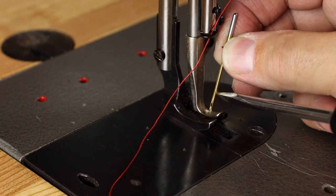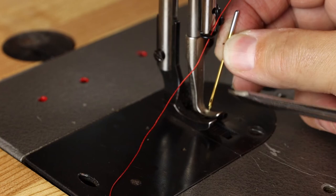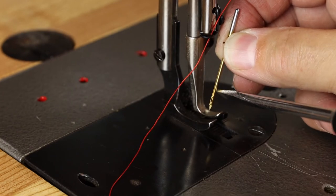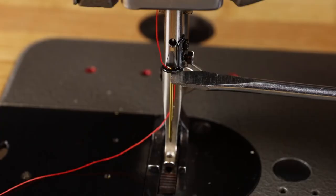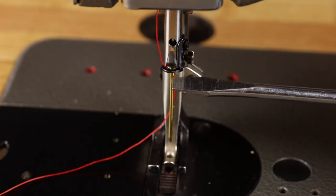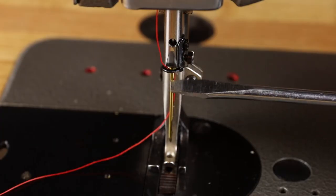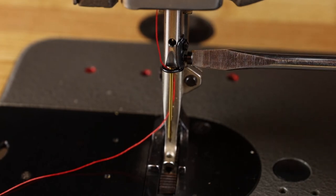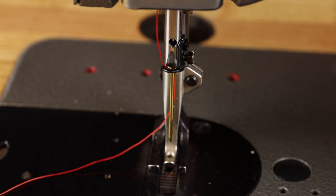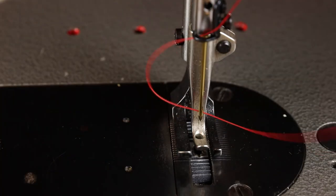When you insert the new needle, make sure that the long groove is on the left and the scarf, or notch, is on the right. There's no flat spot on the top of the needle for industrial machines, so you'll have to double check it as you tighten the screw — just gentle pressure as you snug that screw up, not too tight. Then go ahead and thread the needle from left to right.